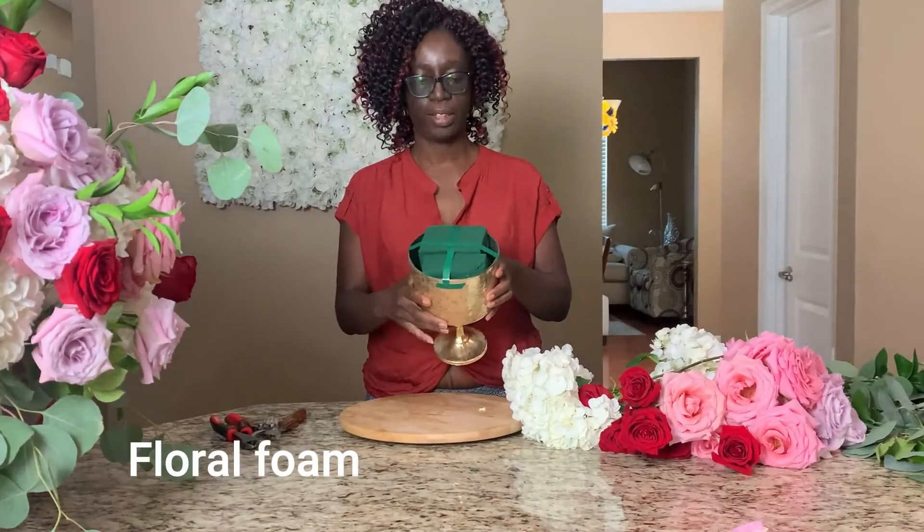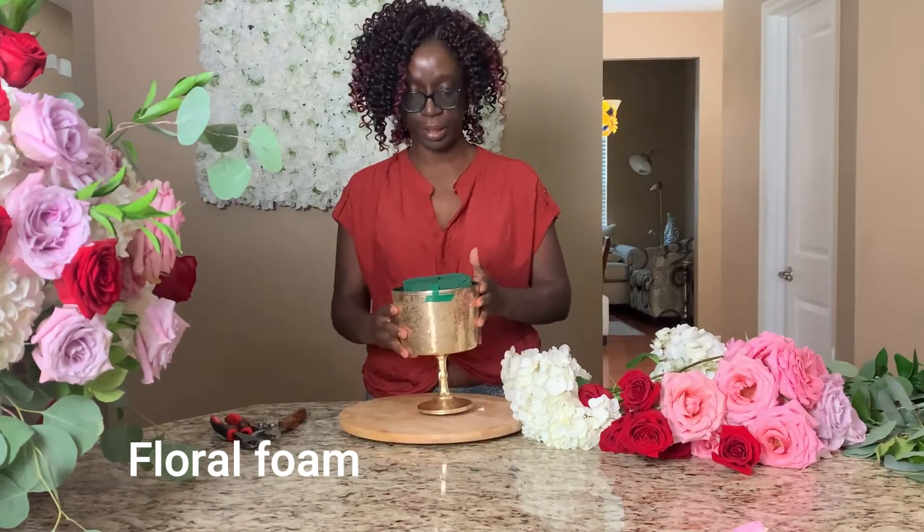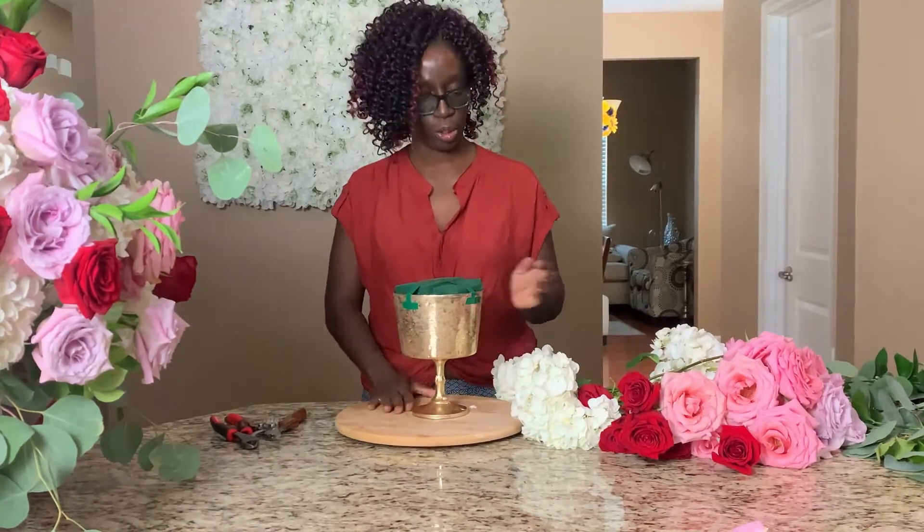For this arrangement, I've gone ahead to soak my Oasis foam, taped it to protect it, and we're ready to go.